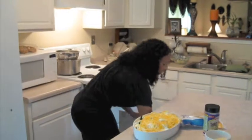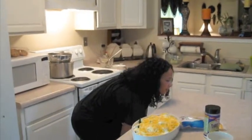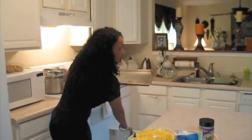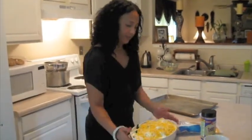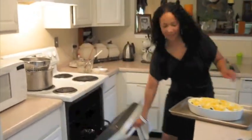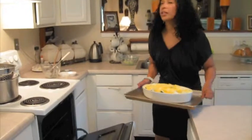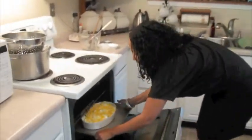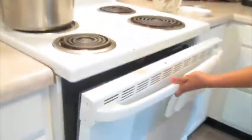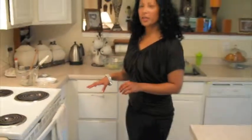Now we're going to put this in the oven. I'll get a baking sheet — it makes it easier to put in and take out of the oven. I have my oven preheated to 400 degrees, so I'm going to put this in. It will cook for about 15 minutes, until it's nice and brown on top, bubbly, and ready to go with whatever dish you like.